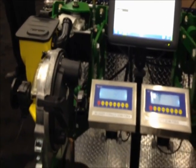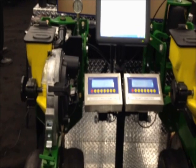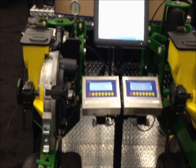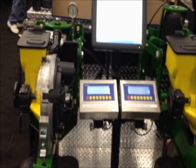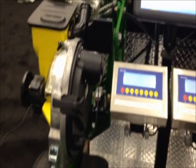So as row units hit hard soil, they rise up. My system's already maxed out — that's as big a pump as we have on this particular demo display stand. Then once the system gets back to an area where it's overplanting because it's carrying too much weight on the gauge wheel, it's going to basically lighten the load back up.